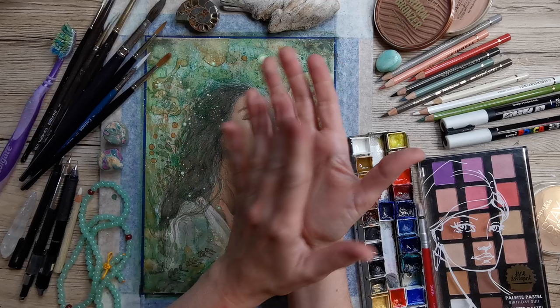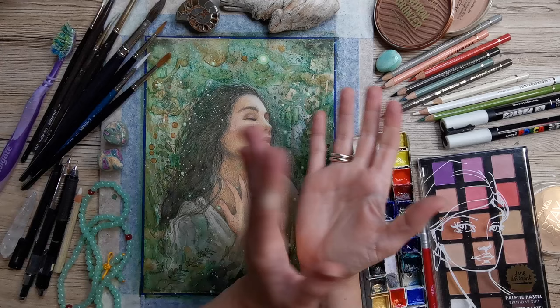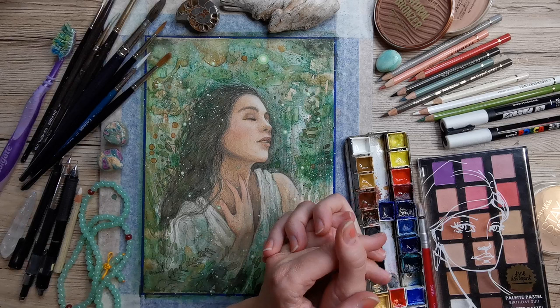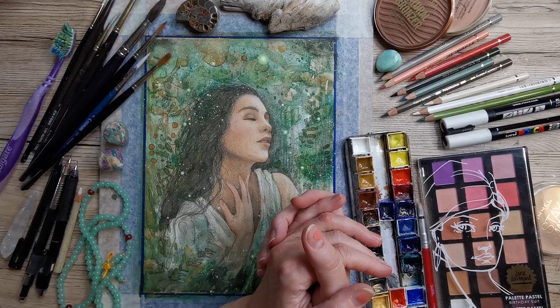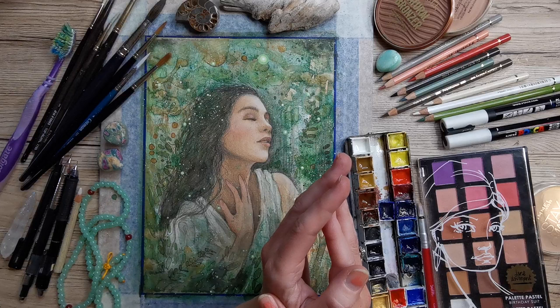Hello and a warm welcome to the Firefly Garden Fairy Workshop materials walkthrough. In this video I'm just briefly going to go over the materials you can gather and use for following along in this beautiful Enchanted Garden Spirit Workshop. You can be inspired and just gather the materials you have, tweak it to your own liking, your own art materials, and just go with the flow.